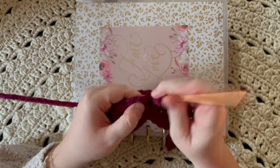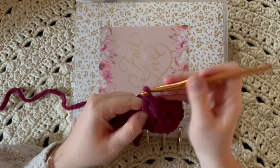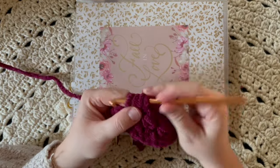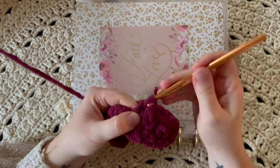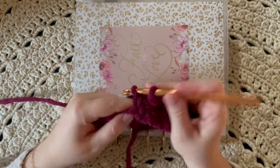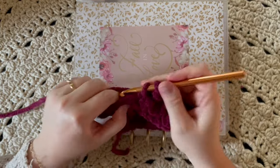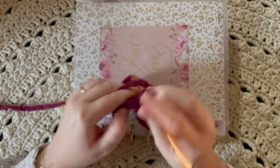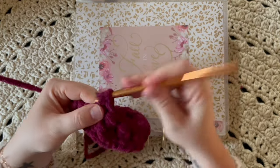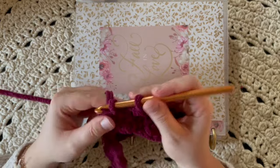I thought this color was really pretty for fall. I kind of wanted to do a white or more neutral but I had this color and just thought it was so pretty. I'm going to do a couple rows with you and then jump ahead to show you how to crochet the side shut, and that's it. Actually I realized I don't even use the tapestry needle to do the sides — I just use the crochet hook.